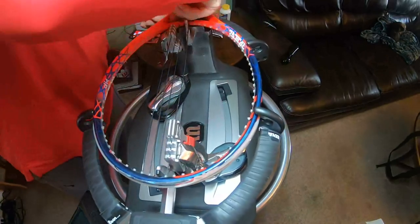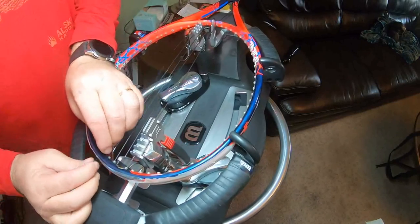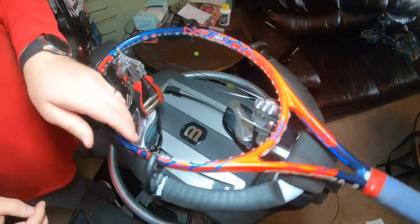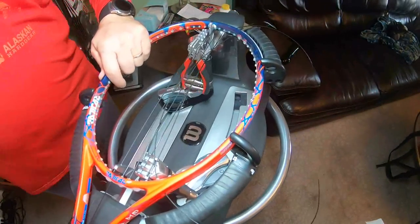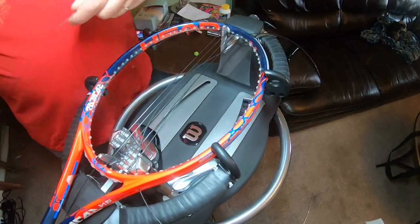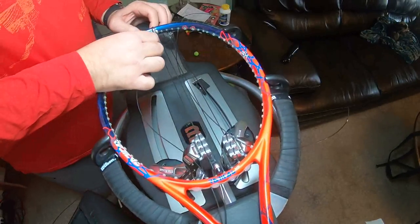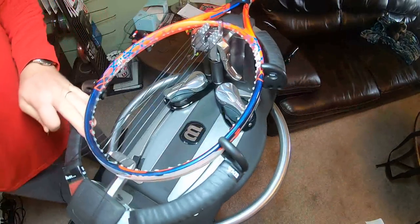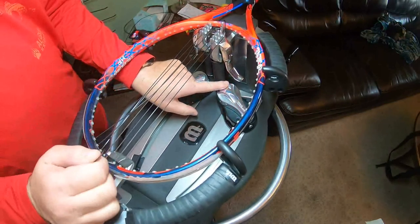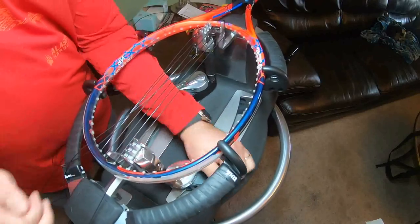I've had the discussion numerous times about releasing the clamp first or the base first. Some people release the base first saying it keeps the clamp from shifting and causing little micro scratches on your string. If that's what you want to do, go ahead. I release the clamp on mine first instead of the base. The first one usually puts a little bit of pressure on there if you release the base first — it moved maybe a little bit, but I think that's just more slack in the clamp than anything.